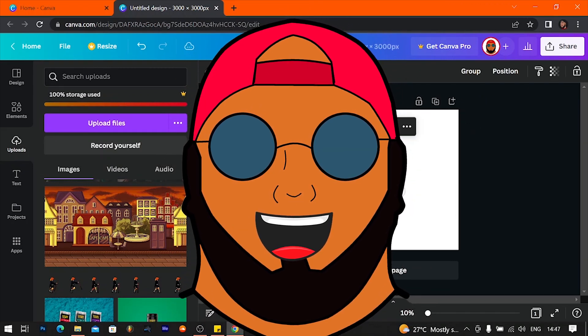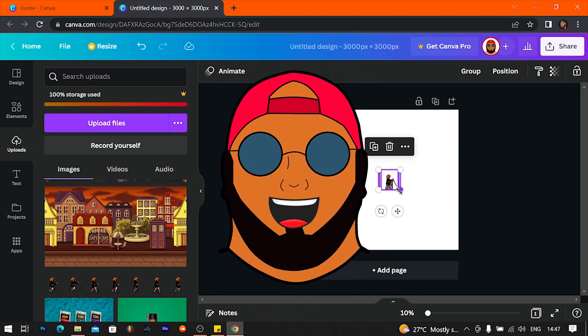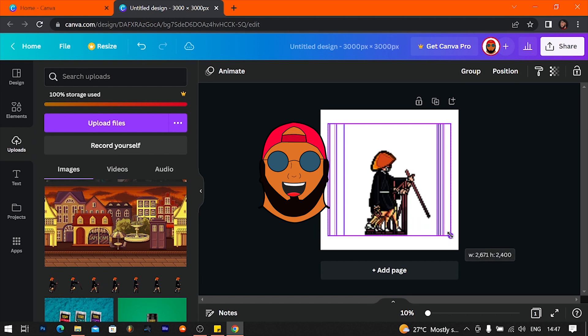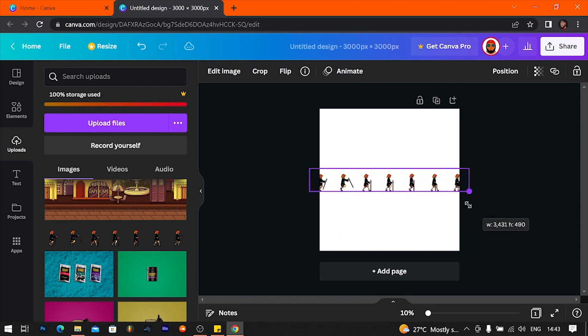So what I'm going to try and do is make a GIF in Canva using a sprite sheet. This works in Photoshop and Premiere Pro, but I don't know if Canva can actually simulate it, so let's see. I downloaded a sprite sheet off of Google — you can simply just search sprite sheets on Google and download any of the ones they have there.